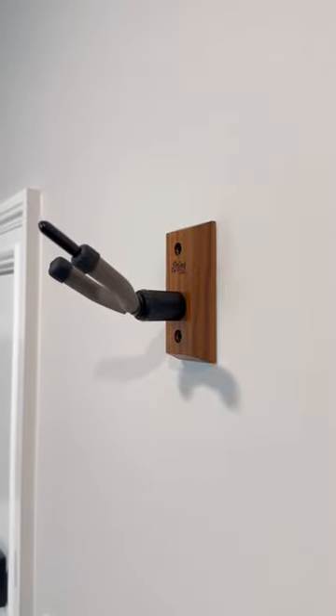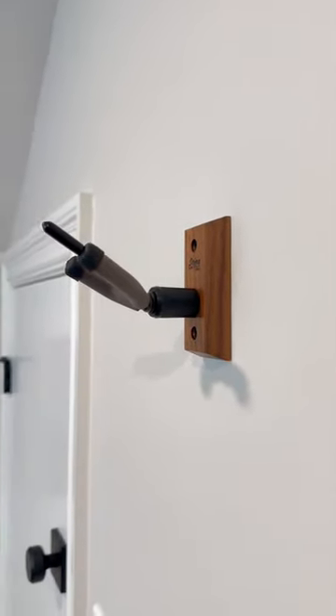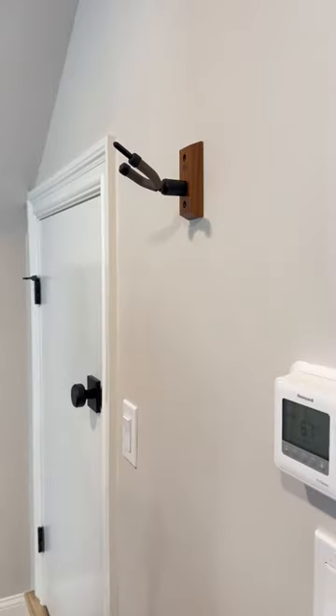This is String Swing's Hardwood Wall Mount Violin Hanger. It's a perfect blend of form and function.